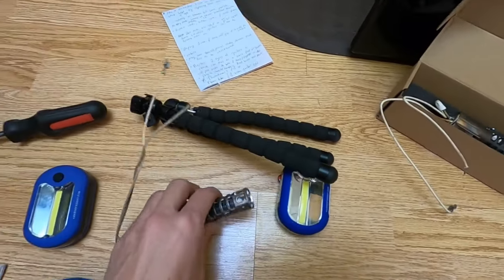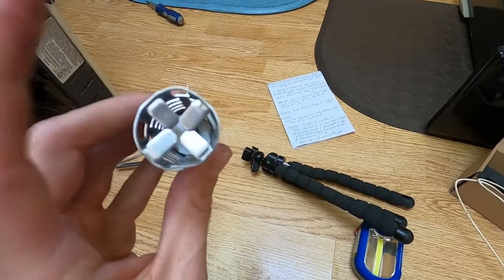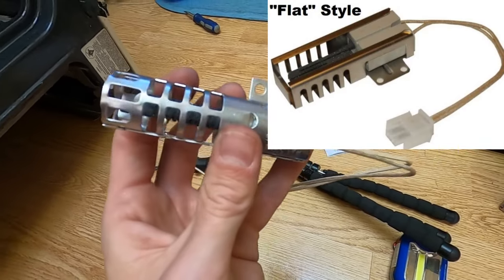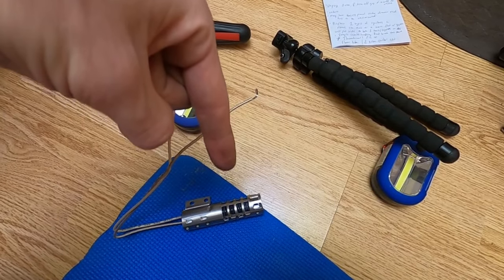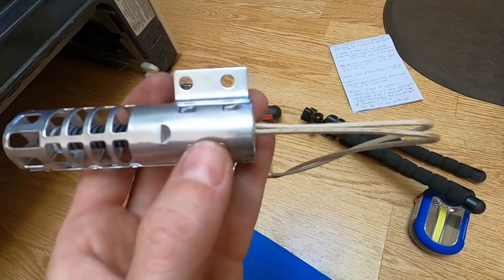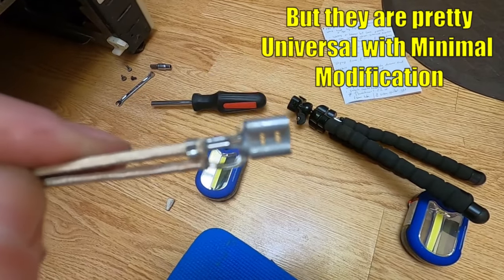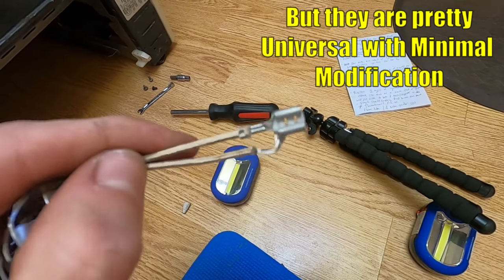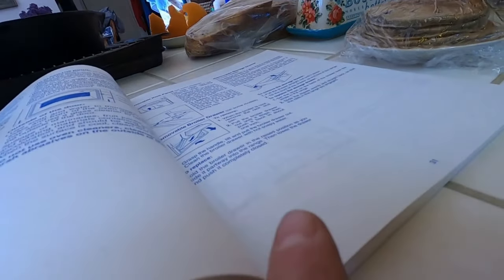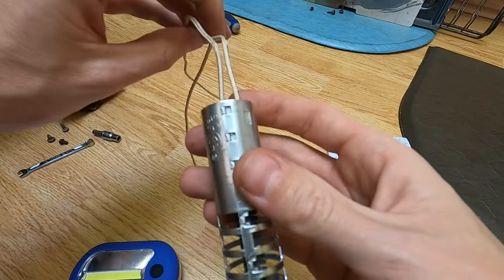Here's our old igniter — I went ahead and spliced that wire where it was burned off; we'll save that as a spare. Here's our new one. You want to be careful handling these igniters — they're quite fragile. There are two different styles: a round one and a flat or square-shaped one. I'll put links in the description to both types as well as the tools and supplies used today. It's best to put your model number in when searching for these, because they have different connections on the end. If you still have your manual, you can get the actual part number from that.